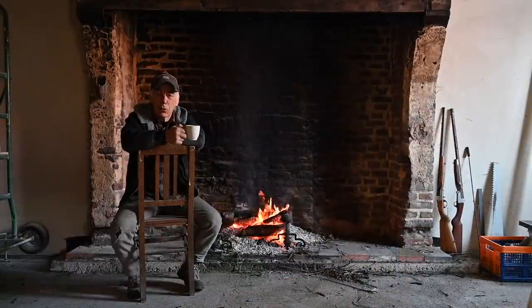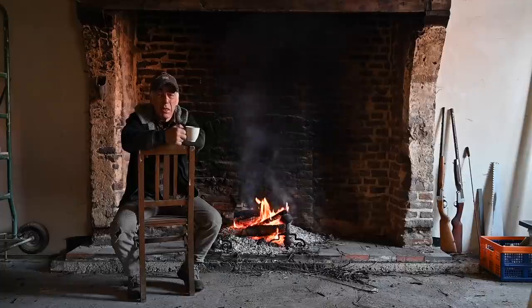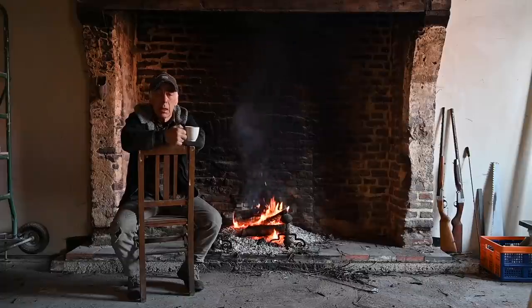Hello folks and welcome to the channel, or welcome back. I know it's been a while since I created a video, but I've been pretty busy with my professional life so I didn't have time to make videos on the house or on the cars. In this video we're going to insulate the tower room.